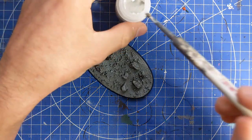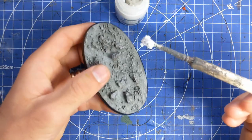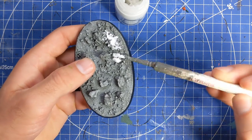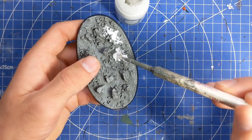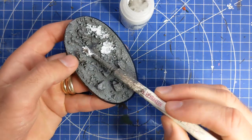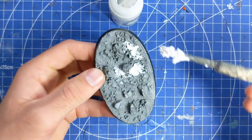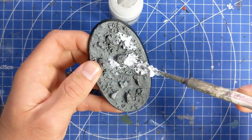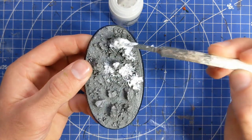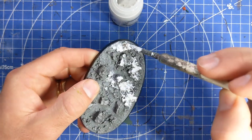We're going to apply lots and lots of blobs. You don't have to go neat and tidy - you can put down as much as you want because it's your world. If you want it really really snowy then by all means empty the entire pot onto the base. If you want more of a light frosting, just add a few little blobs here and there. So long as you can convey the sense of chilliness and cold, you're winning.